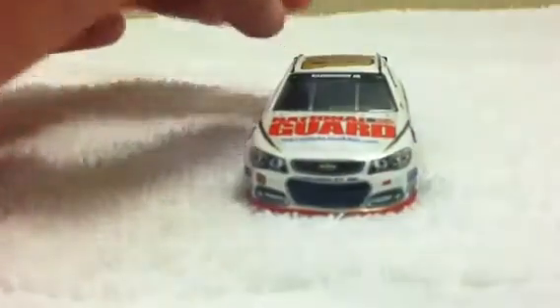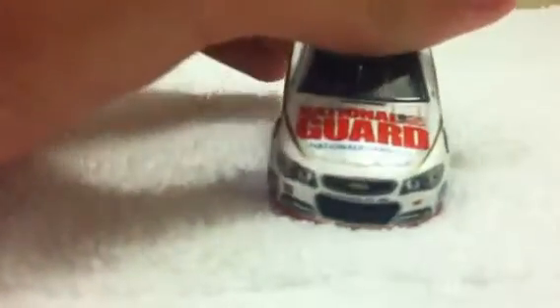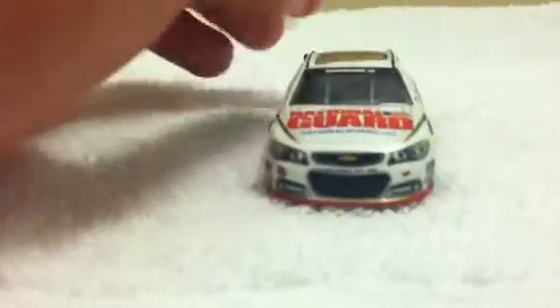The sponsors on this car: you've got Earnhardt Jr. on the windshield, two Chevy logos, National Guard on the hood along with NationalGuard.com, Chevrolet, Chevrolet SS, number 88, and Hendrick Motorsports.